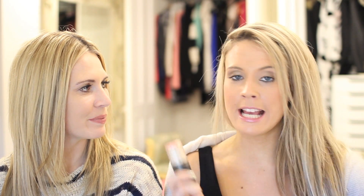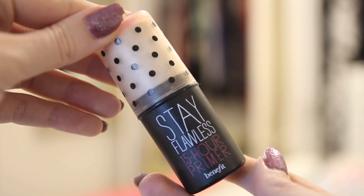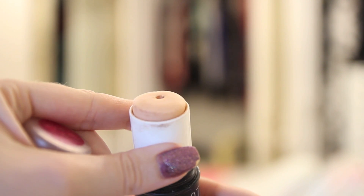The final primer I'm going to talk about is by Benefit — their Stay Flawless 15-hour Primer. I was really excited when this came out. I both love it and hate it. I love it because it is so good for staying power — I have been to the gym in this, been on massively long days, and my makeup has looked perfect. But the only thing is it feels so greasy and heavy, and when you try to blend your foundation it's like you're fighting against it. It's better suited to normal skin; if you have combination skin you may struggle a bit more.